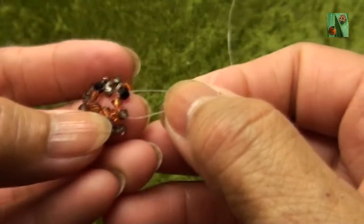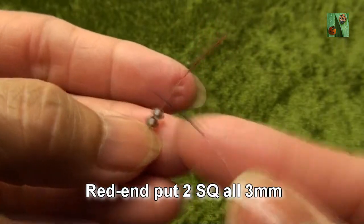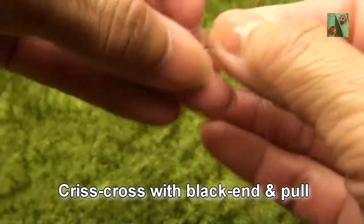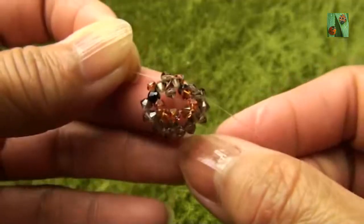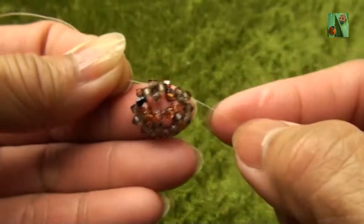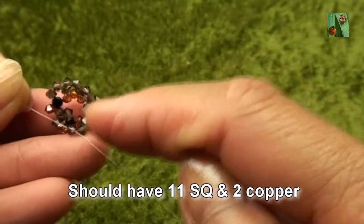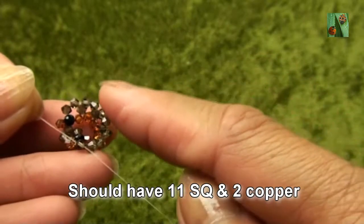So you connect like this. And red end put two smokey quartz or 3mm. Criss-cross with black end and pull. So right now we have a circle, and should have eleven smokey quartz and two copper.